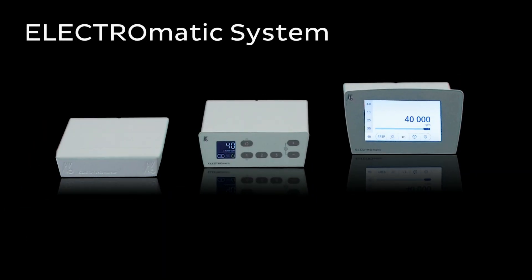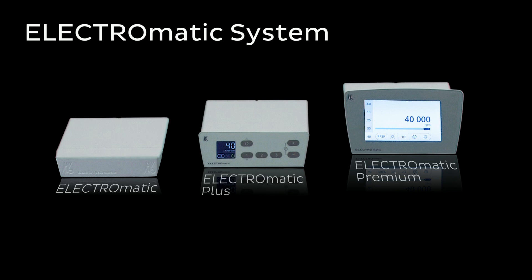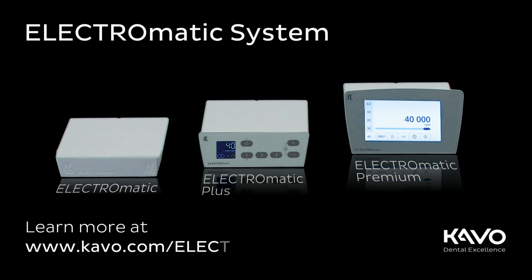Electromatic system: Electromatic, Electromatic Plus, Electromatic Premium. Learn more at www.cavo.com/Electromatic.